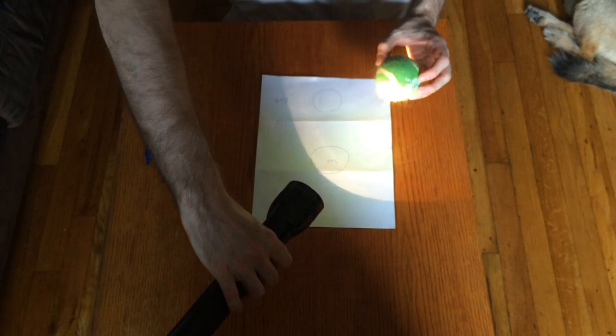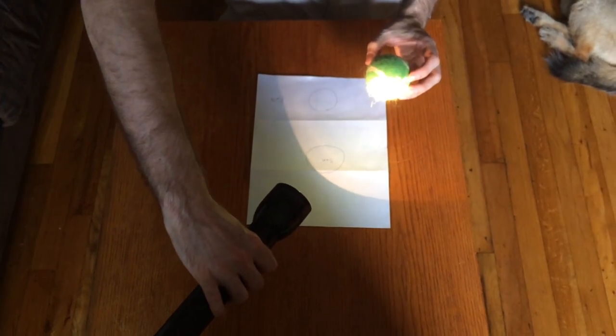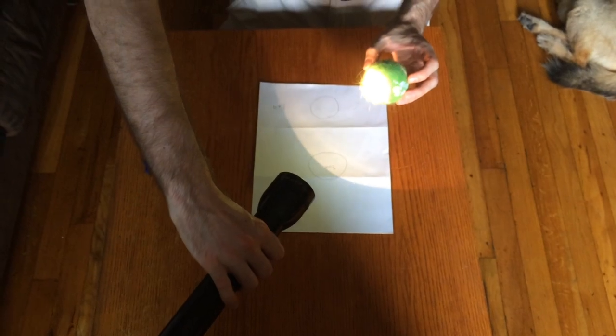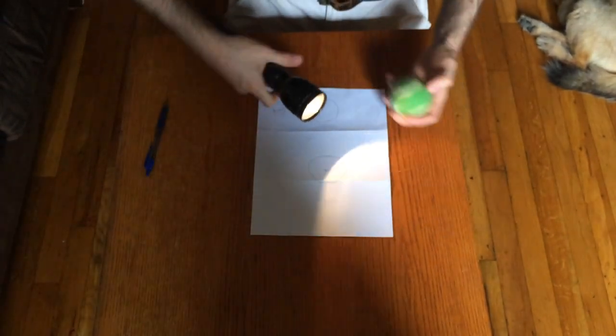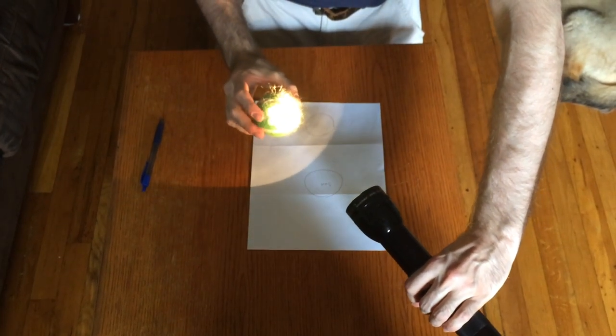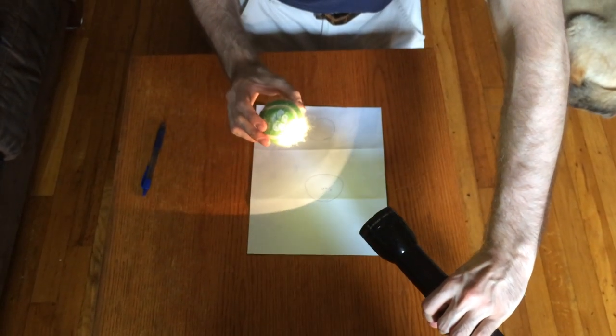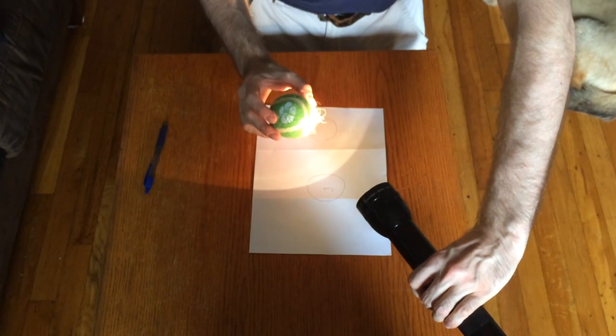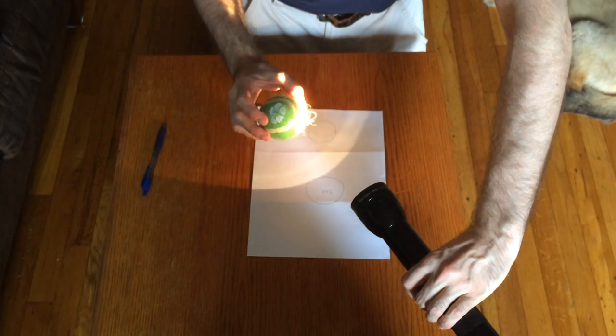As I move the tennis ball around, I'm going to constantly keep the light source coming from the direction of the Sun pointing towards the tennis ball. As I move it to these different locations, you can see how your hands might easily get tangled up. The tennis ball, which stands in for Venus, will show slightly different phases over the course of its orbit.